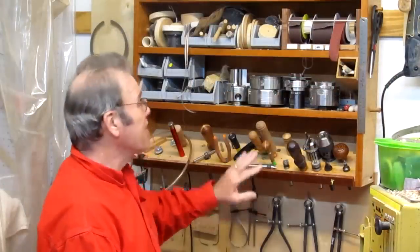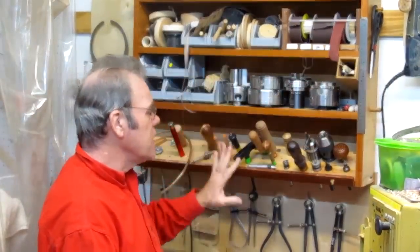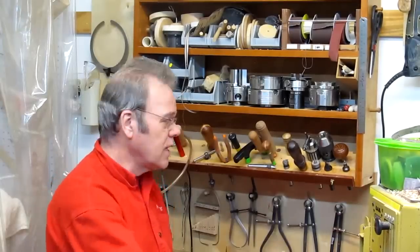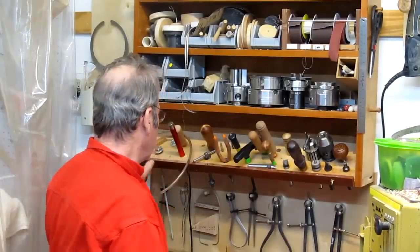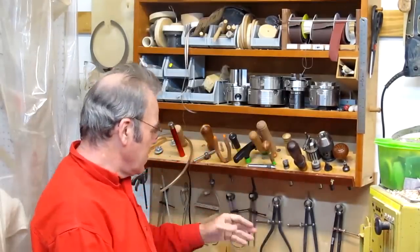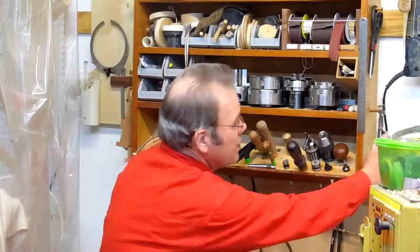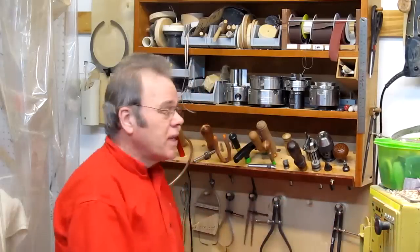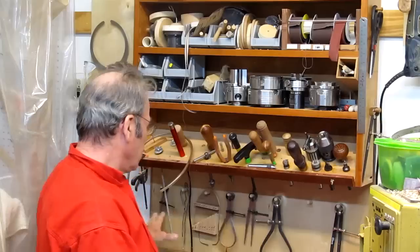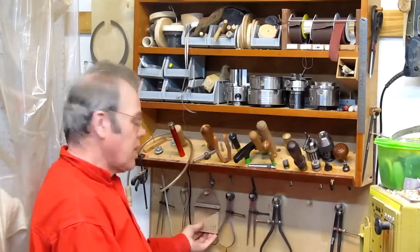One of the biggest jigs and fixtures I've got is this tool case because it's very handy and well designed for me. I can stand here at the lathe and reach out and get whatever I want. I've got this shelf where I've got a lot of small items on it. I put a couple of pegs on the side so I could put calipers on it, but when I ran out of room I made this extra little drop-down piece.